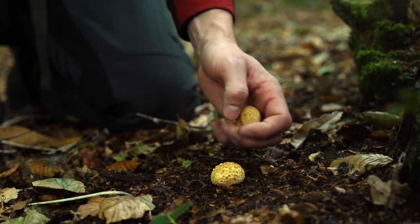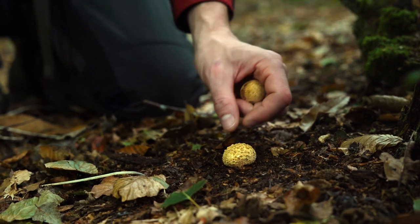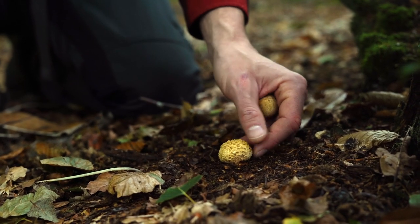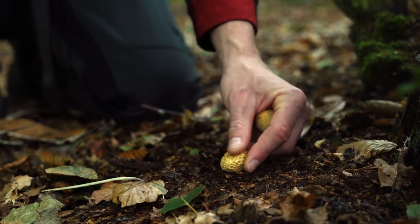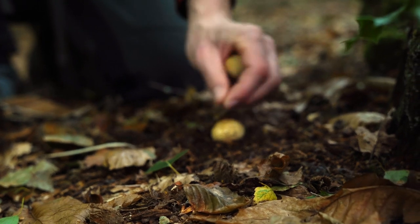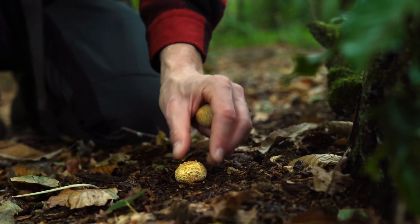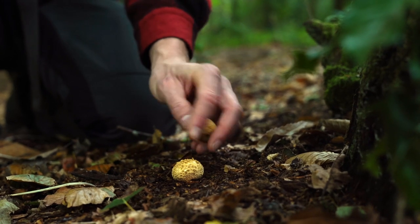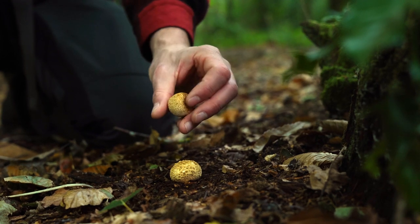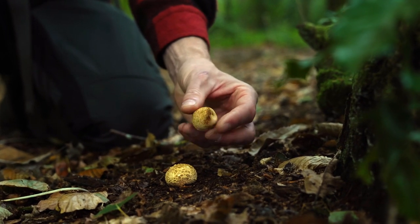There are a few different versions of earth balls and puffballs, so they can vary quite a lot in color. This one has a kind of flaky, scaly texture on top — you could easily mistake that for the little polystyrene-like bits you get on puffballs. But on earth balls, the scales are generally a bit off-colored, with a slight yellowish tinge to them.